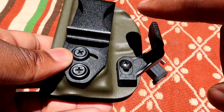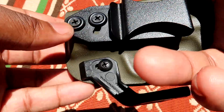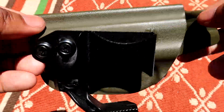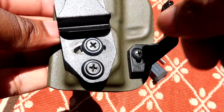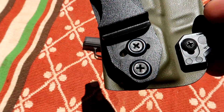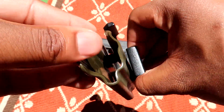The first feature is adjustable retention, which you can adjust right here — we'll talk about the claw in a second. It is a Kydex holster, so you'll need that adjustable retention to fine-tune how tight or loose you want it when drawing. You also have a 30-degree adjustable cant — just slide it forward and back and tighten it down to lock it in place. If you want it more secure, you can use blue Loctite. I do not recommend red Loctite — use blue.